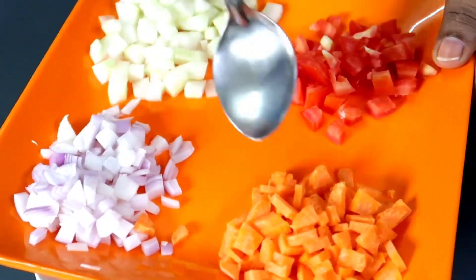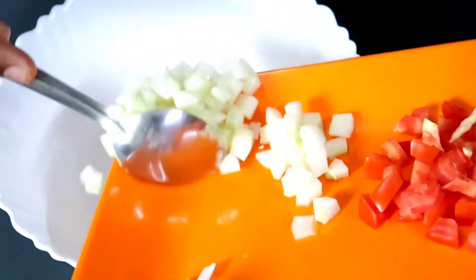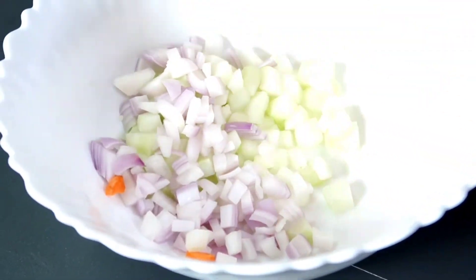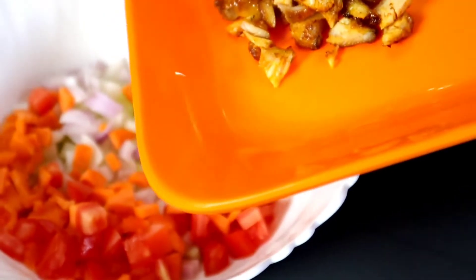We will add onions, carrots, and cucumbers. We will add seeds in the pan. We will add some water. We will add some fried chicken.